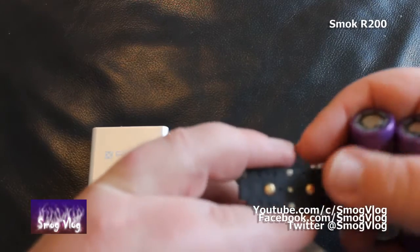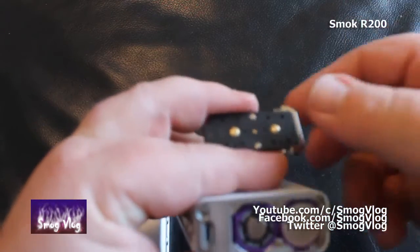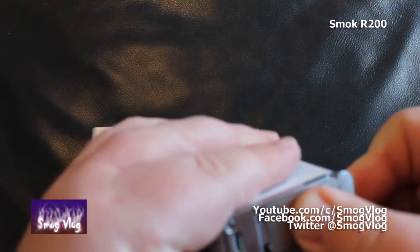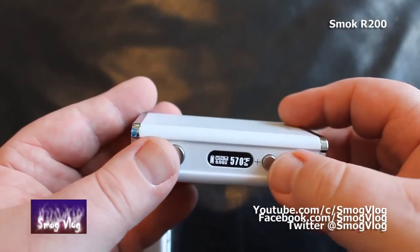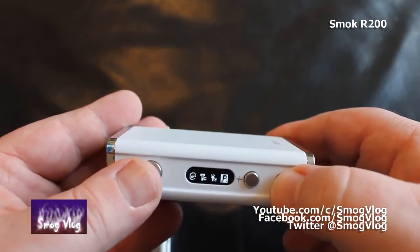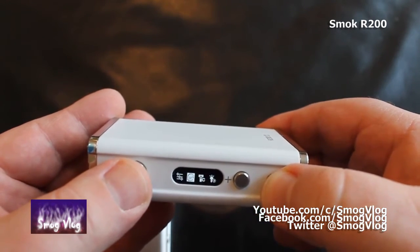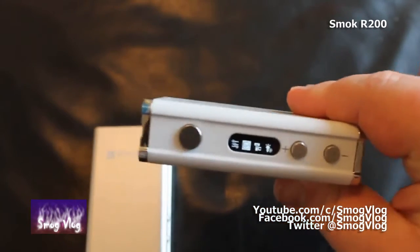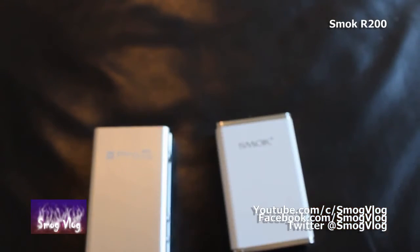We'll chuck a couple of batteries in and see what it does. Plus here, minus here - so plus and minus orientation. That is not a good design, Smok. It goes straight into normal temperature mode. Three clicks of the button into the standard menu system - just temp and wattage. I'm not going to go through this in detail because Slack has a real way with these mods. So that's our unboxing of the Smok R200.